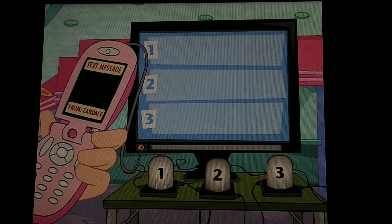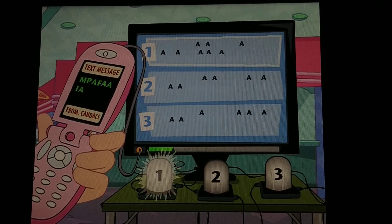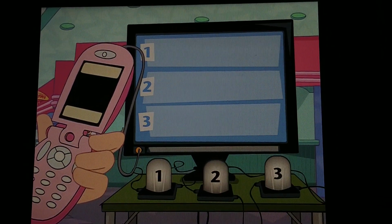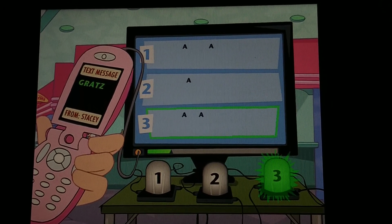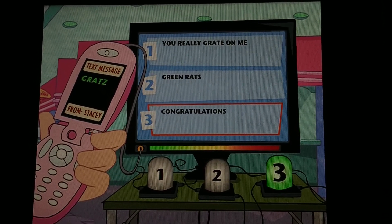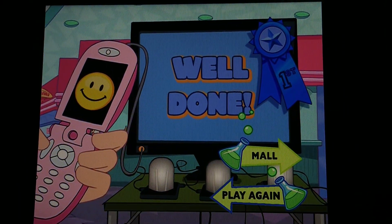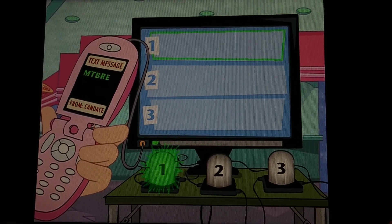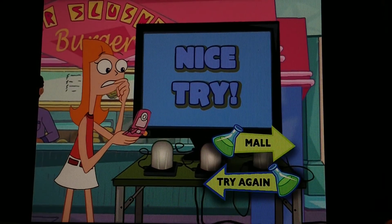Ooh! A text message! MIPPAPAP! Yeah! MIPPAPAI! No, that wasn't right! Ooh! A text message — and it's from Stacy! G-R-A-T-Z. Congratulations! You're like the gold medal winner in the acronym Olympics! Oh, a text message. M-T-B-R-E. No, that wasn't right.